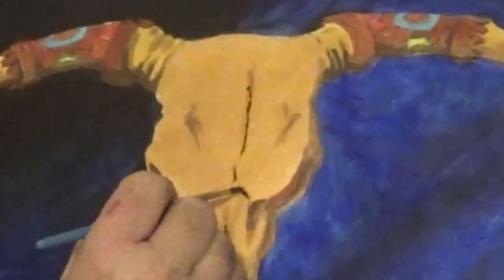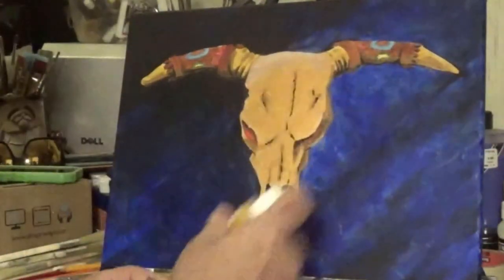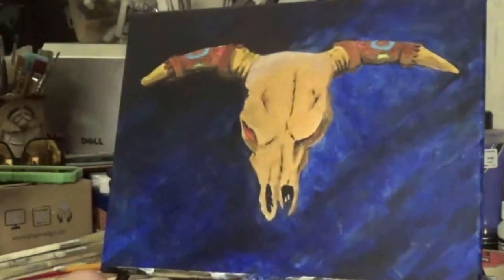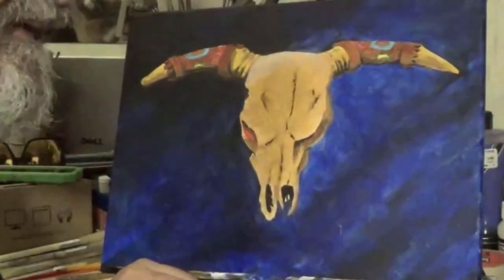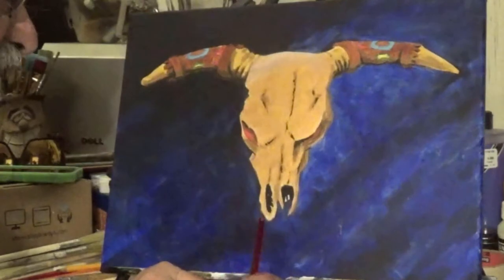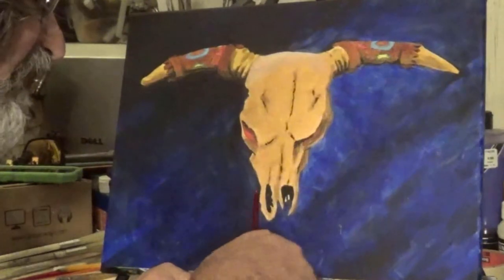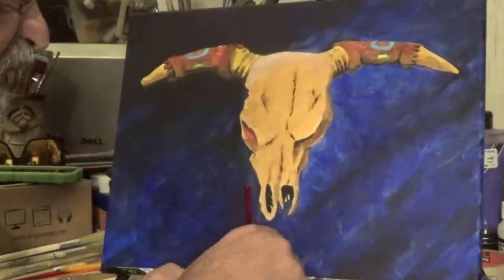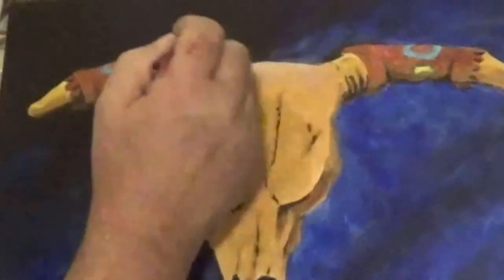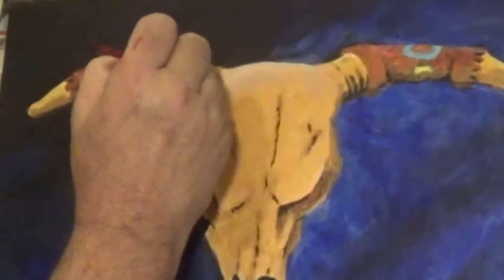Don't put too much — just a little. I'm going to use yellow as the highlight color. Pick up that yellow and a little bit of white — the white is mainly to make it a little opaque, because that yellow is super transparent and I'm not going to use a whole lot of it. Alright, this horn area right here on top.